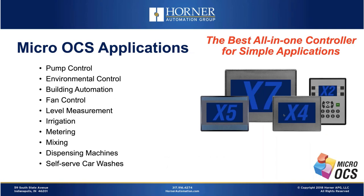Let's start with the micro OCS. It's an all-in-one controller with those same four elements, but this is our entry-level product line. It starts at just a little bit over $200 for a full all-in-one controller with a built-in operator interface, networking, and all those capabilities. Typical applications include pump control, fan control, metering of chemicals, mixing of chemicals, and dispensing machines — what we would describe as simple applications, though there's still a whole lot of capability in this product line.